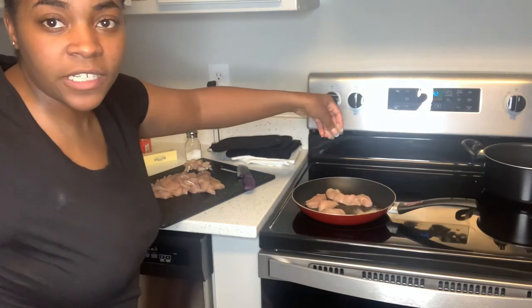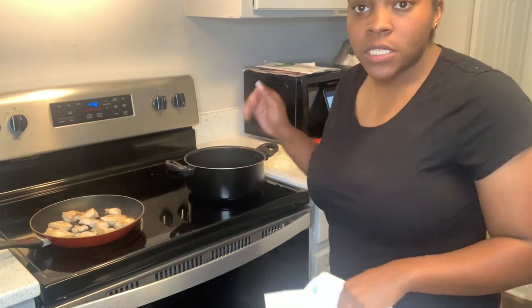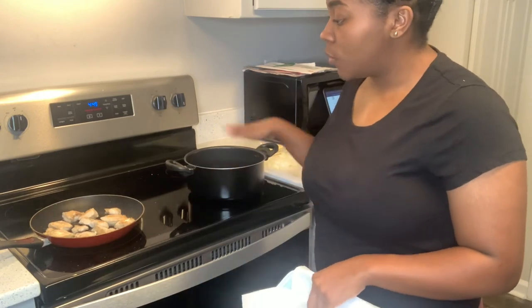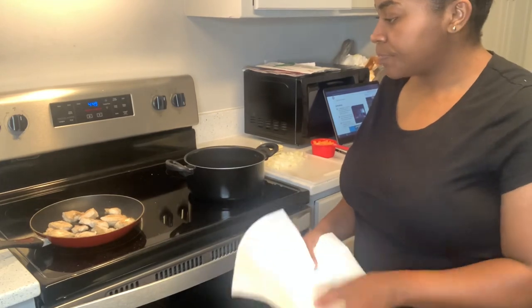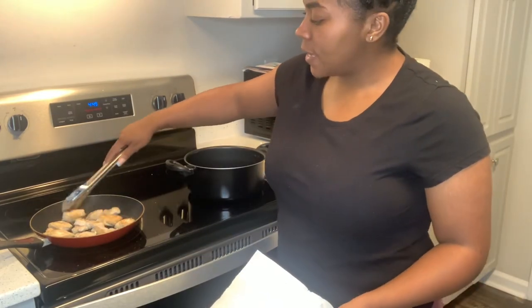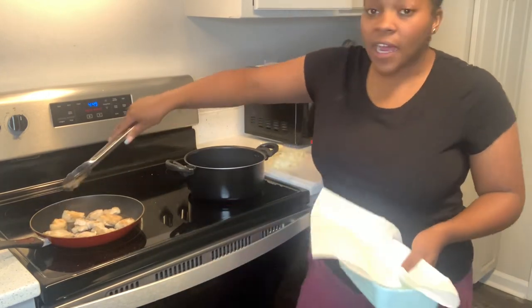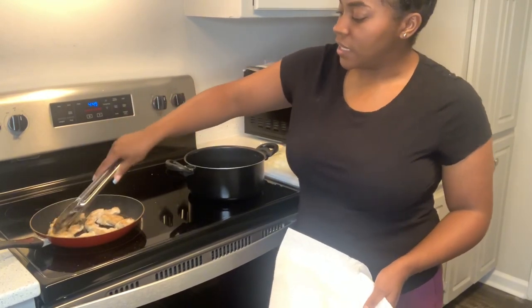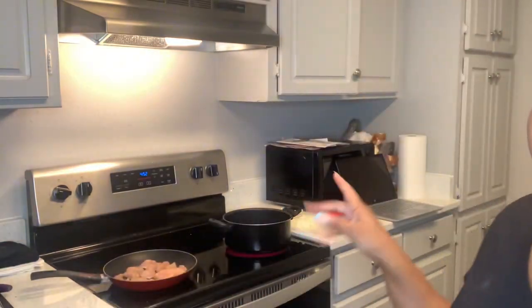I went ahead and turned on the iron so the chicken can cook. One thing about me with chicken — I hate cooking it because I feel like I either overcook it or I just overcook it. Okay, so this is the first batch done, and batch two is in.